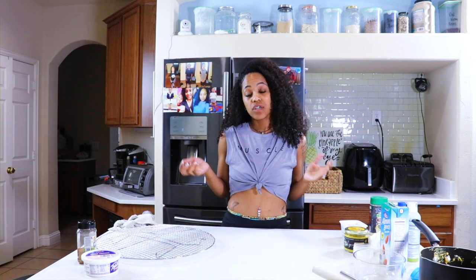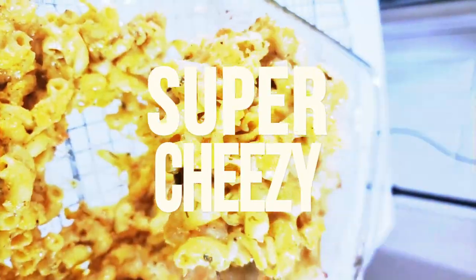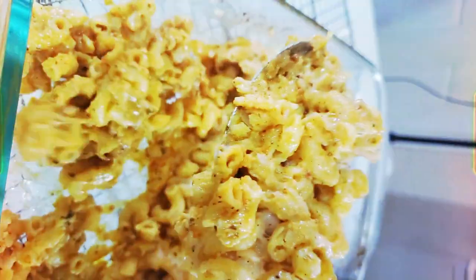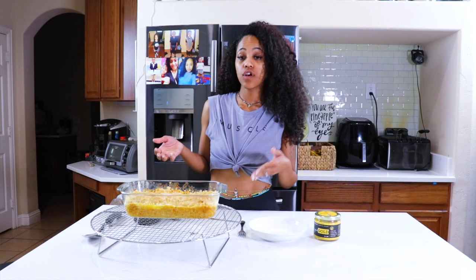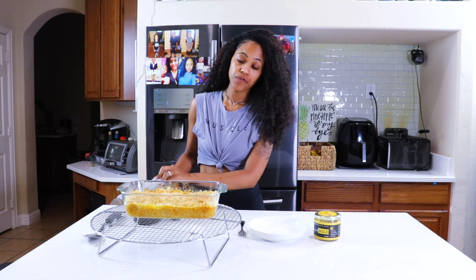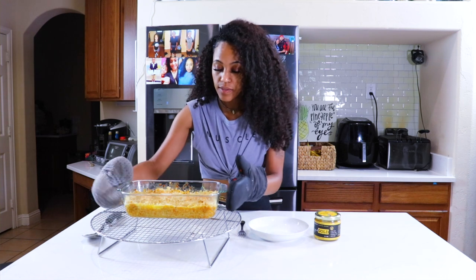At this point, your mac and cheese is basically kind of done. What we're trying to do is melt the cheese inside and brown the top. It's going to be in there for about 15 to 20 minutes — I'm going to check on it, and if I need to bake it longer, I will. I let it bake at 350 for 20 minutes, and then I put the broiler on and let it broil for an additional 10 minutes. This is how it looks on top — nicely browned.